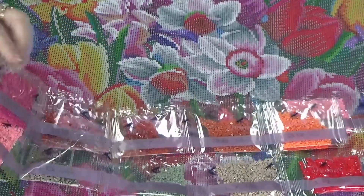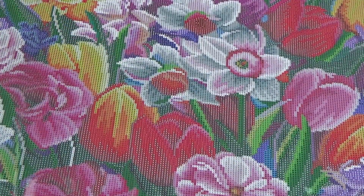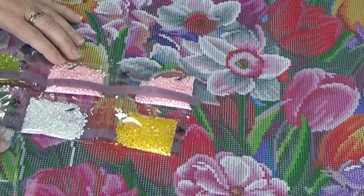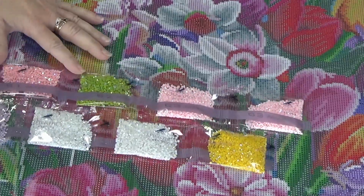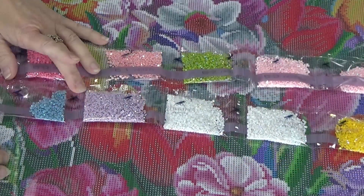Now I want to show you the Aurora Borealis — the special drills. We have bright pink, baby pink, we have the white, we have the mustard color, the green, the other pinks, the dusty rose pinks, and a purple and a blue.